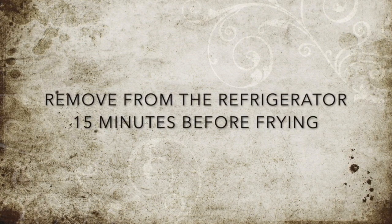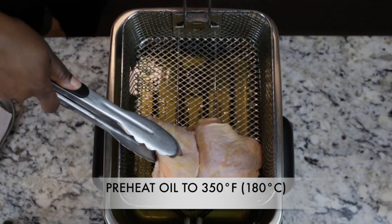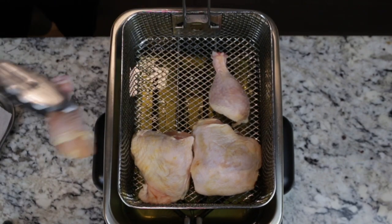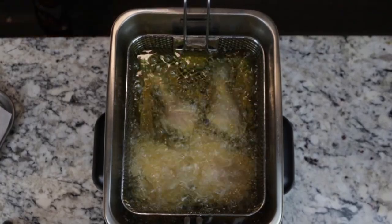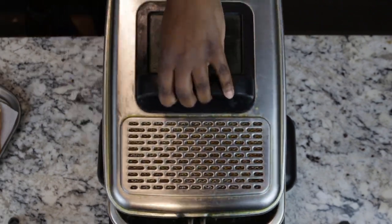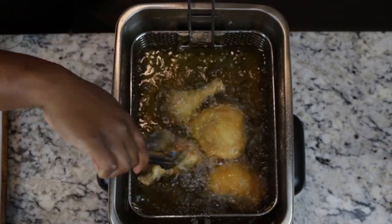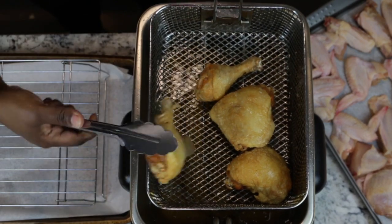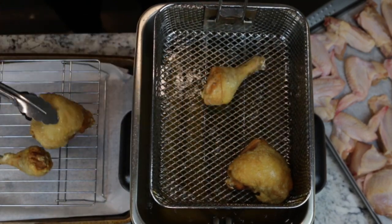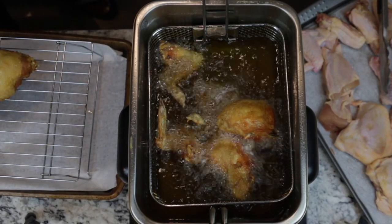Remove from the refrigerator 15 minutes before frying. Make sure your oil is up to the correct temperature of 350 degrees Fahrenheit. Carefully place the chicken in the fryer basket, making sure not to overwhelm the basket. Cover with a lid to avoid any splattering of the oil. Cook the chicken until it reaches 165 degrees Fahrenheit (74 degrees Celsius) when probed with an internal thermometer, or until the juices run clear. Rest the chicken on a wire rack to drain.